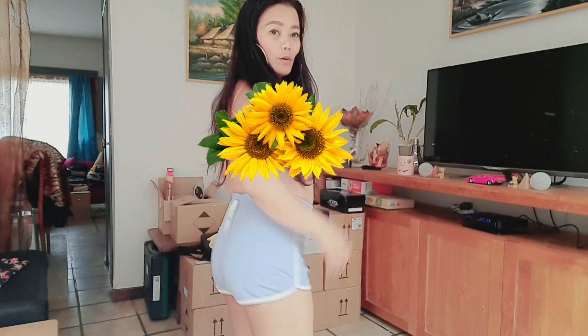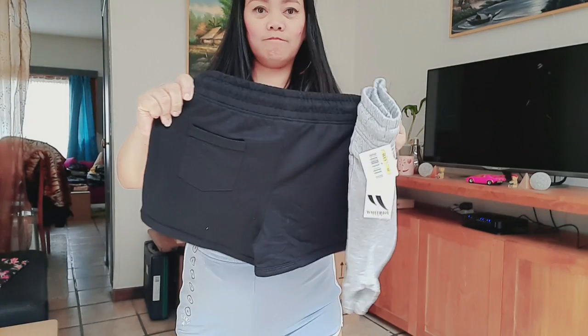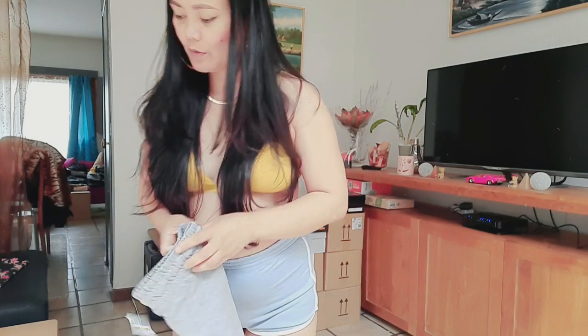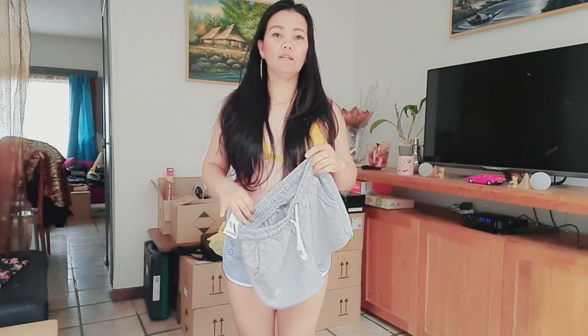Look, it's a big difference. It's different, so I'm gonna have this one. It's a size 164. It's only shorts, no top, but it's okay — we have a lot of tops.